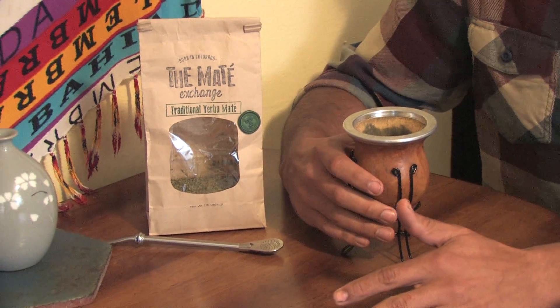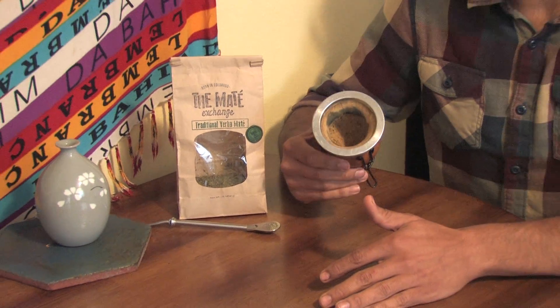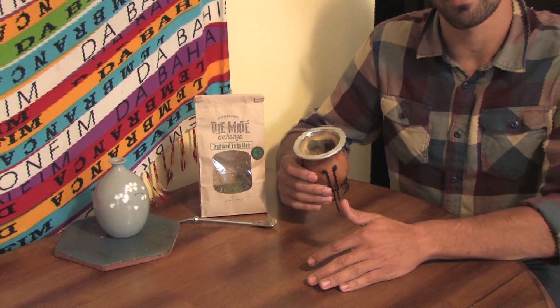For hundreds of years, the people of South America have drunk yerba mate out of a dry, hollow calabasque squash, which is this, and it really is the most traditional way to drink yerba mate. Hey everyone, I'm Giancarlo, and if you're new to drinking mate, there are some things you need to know about curing and taking care of your gourd. So in this video, I'd like to explain to you the steps and the processes on how to make a full mate experience.